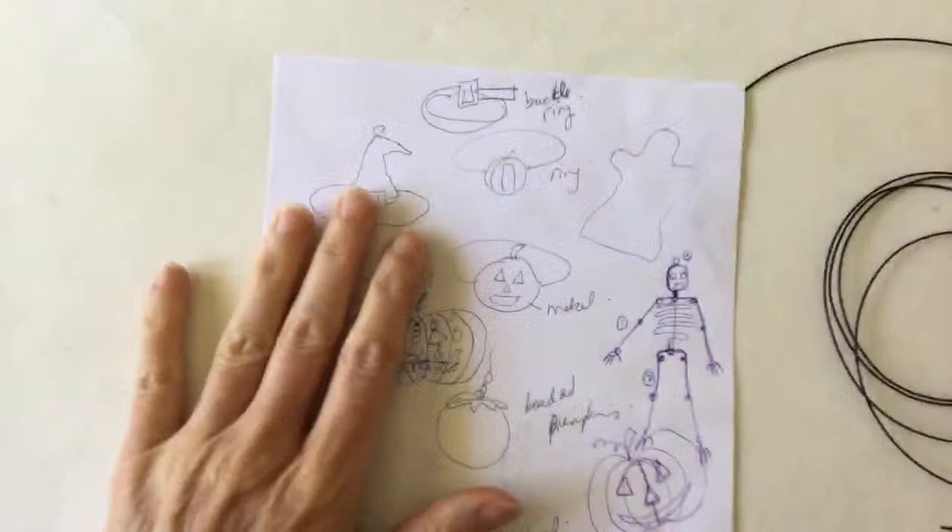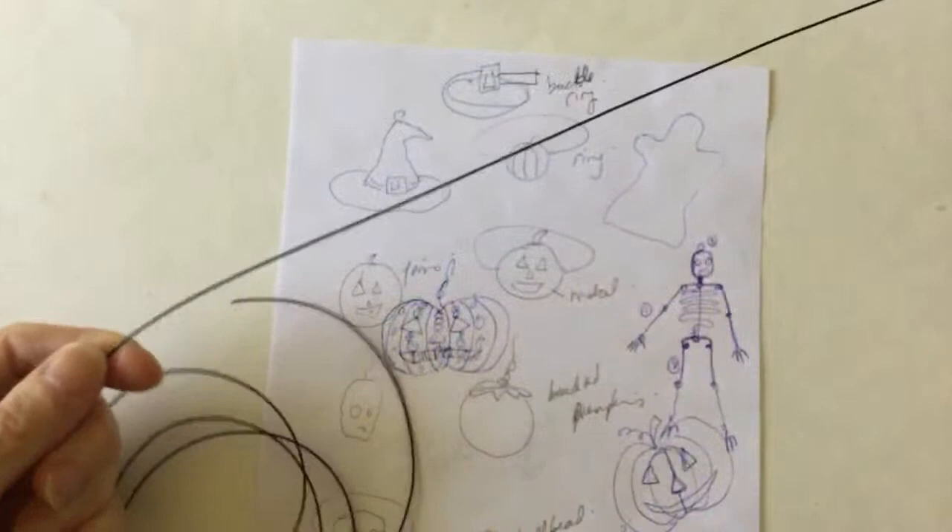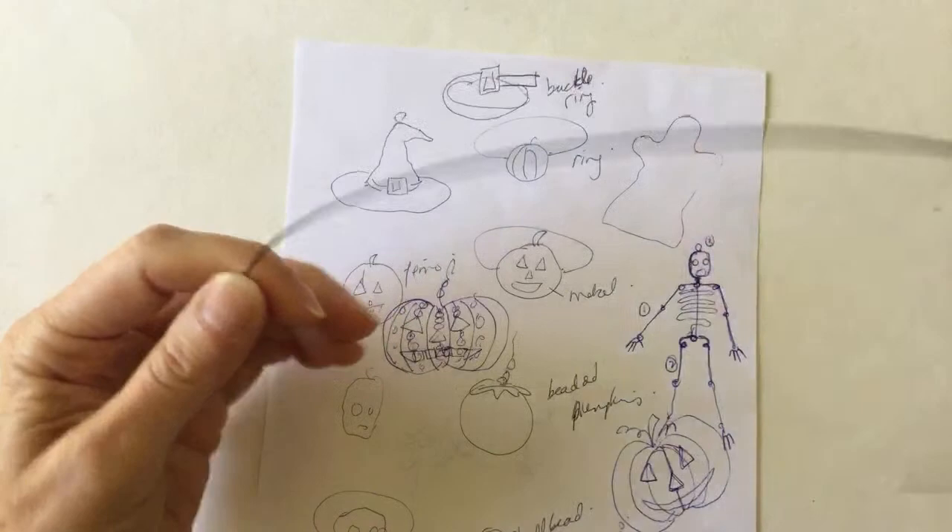So that's the plan. I wanted to make the band on the hat a different color. So let's go ahead and do the hat and I'm going to fill it in with beads and do the buckle on there. Let's just cut a piece of wire about 12 inches long. Doesn't have to be super long.